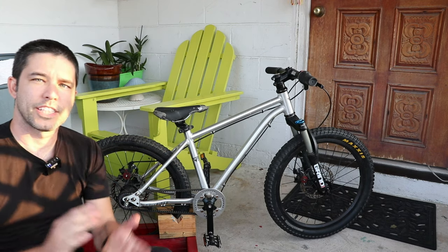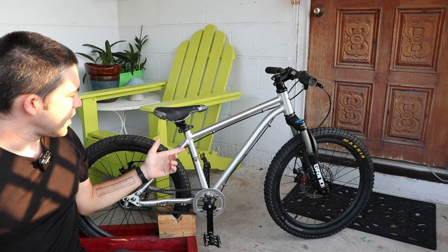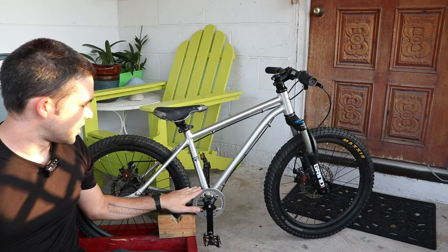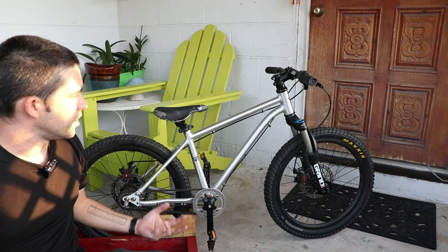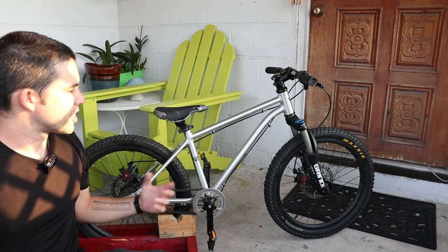Hey, what's up everybody? Welcome back to the channel — long time no see. Today I'm here with the Early Rider Belter 20. This is a bike I just got used from my daughter for $130. I think these are around $600 new, so I think we got a great deal. It's definitely been well used, so I'm going to try to fix it up, modify it and get it into better condition.